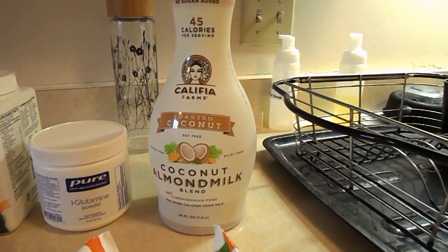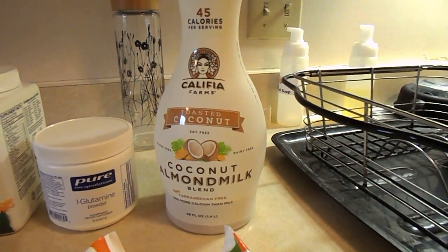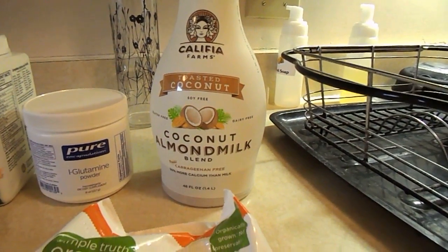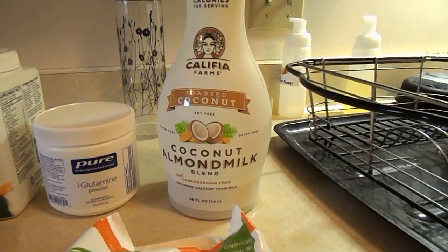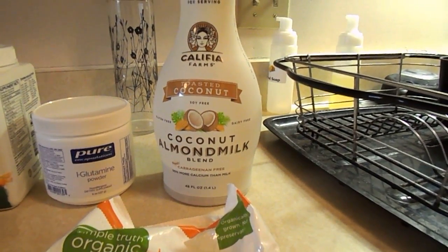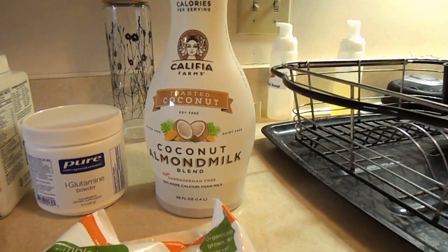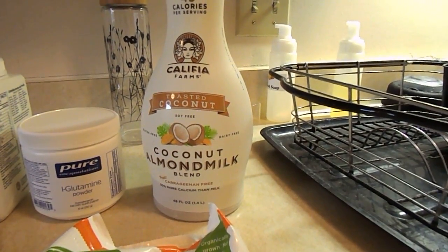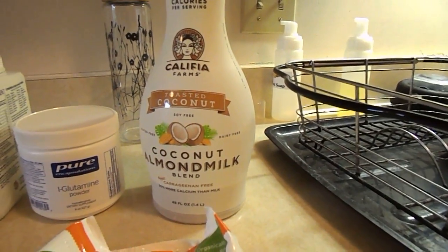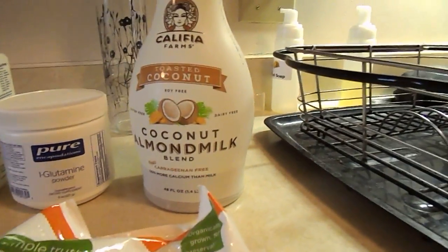Califia — don't know quite how to pronounce it — but it is a toasted coconut, soy-free, dairy-free, gluten-free coconut almond milk, no carrageenan. Carrageenan is a thickening element that's added to a lot of things, and it has really had some dangerous implications as far as health is concerned.